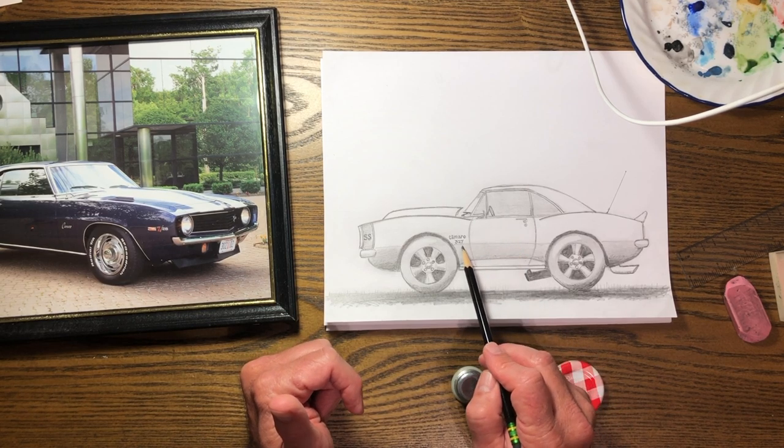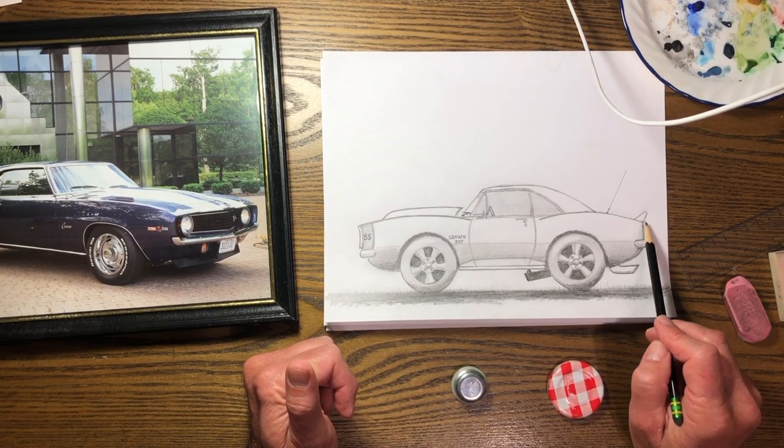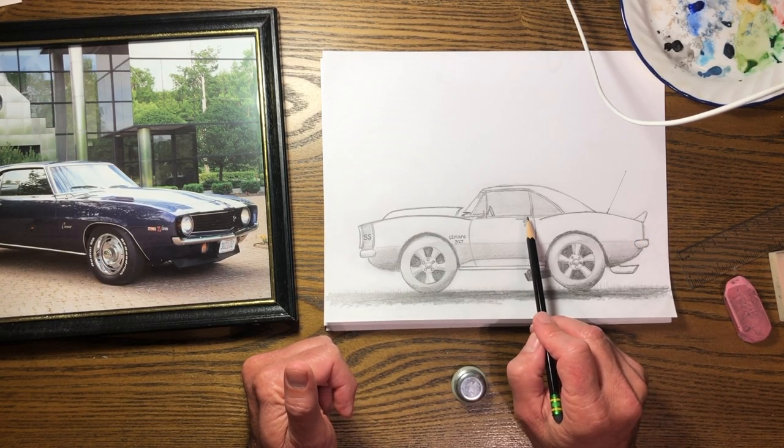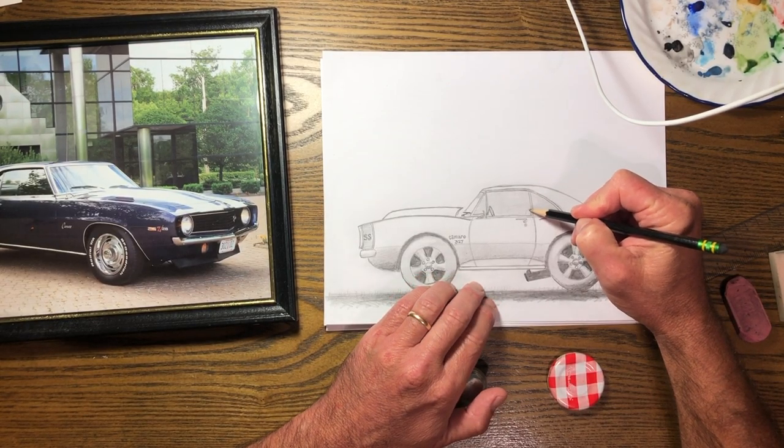The Z/28s had 302s, they had 350s, the big block 396 was in these. Got to have a spoiler on it. I don't have a seat in there — probably should have put a seat for the driver to sit on. We can add that in.